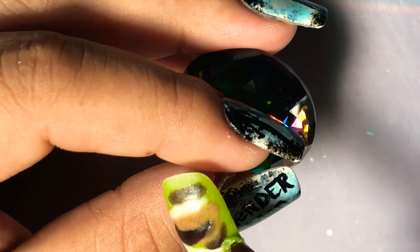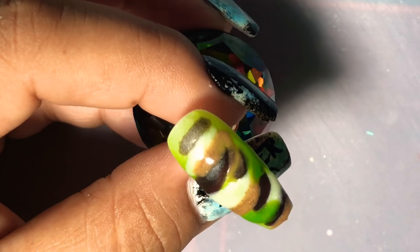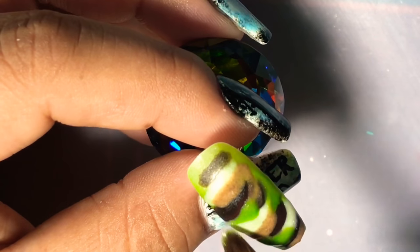Now we're going to go ahead and put the dark green on. Pretty much on all the empty spaces of the lighter green, we're going to go ahead and put in the dark green.